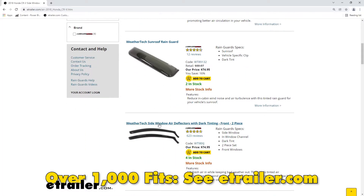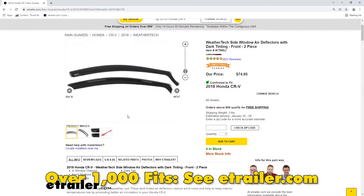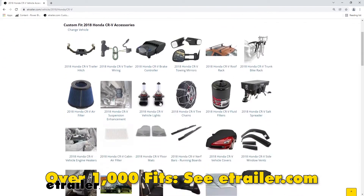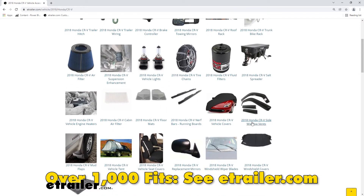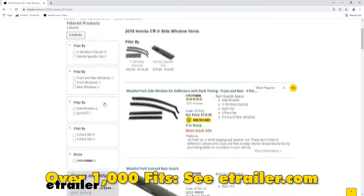This kit comes with both the driver and passenger side front windows. If you want to do it for all windows, just use our fit guide — it's going to give you the list. You can buy just the front, just the back, or you can buy them all as a kit.